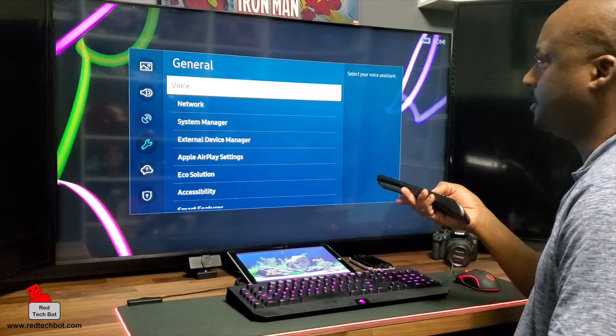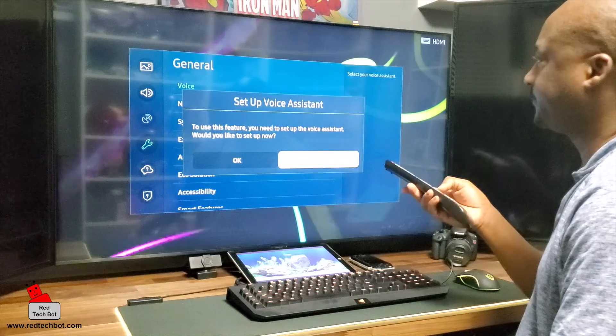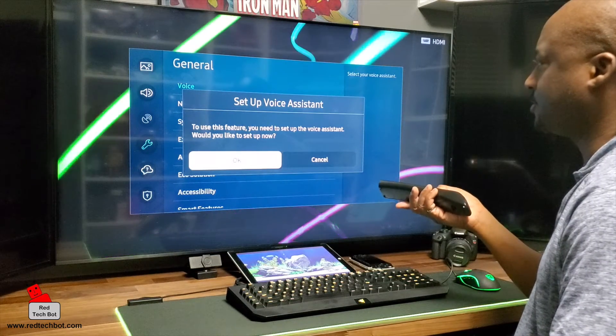It's at the very top actually. You go to Voice, so you go to General, Settings, go to Voice, select that, and then we're going to say OK. We're going to set up the Voice Assistant.